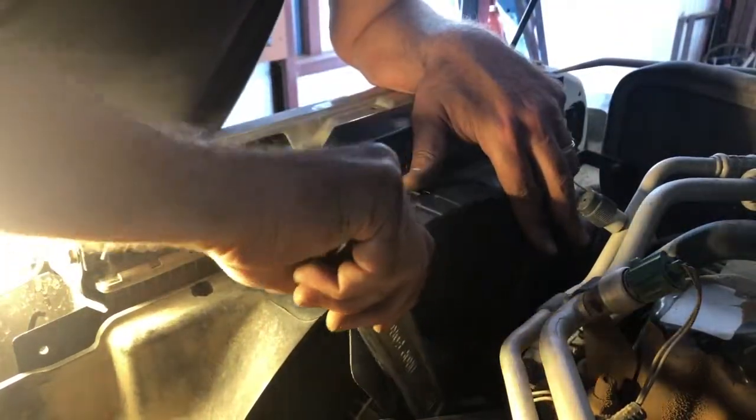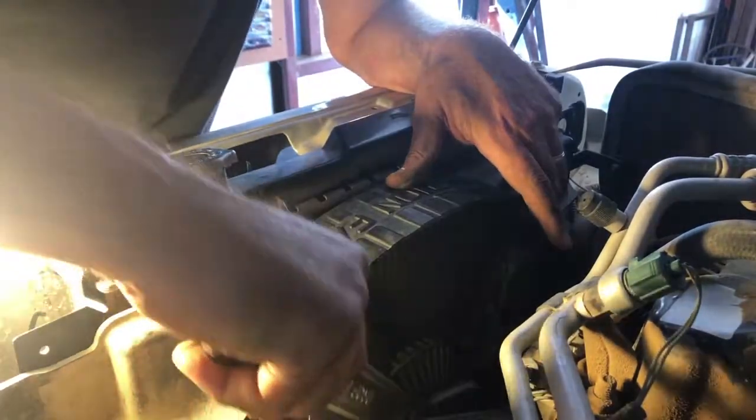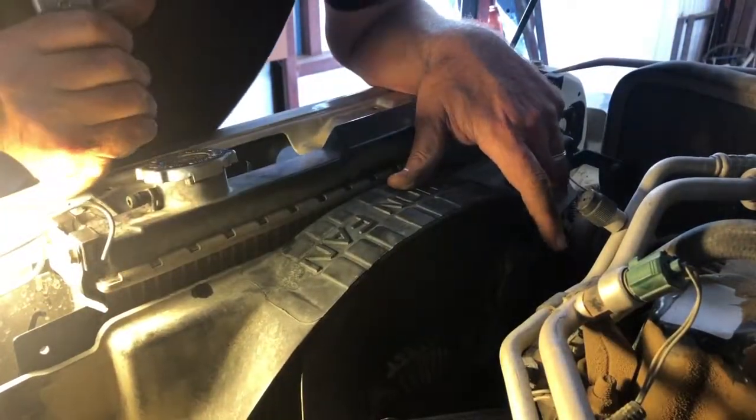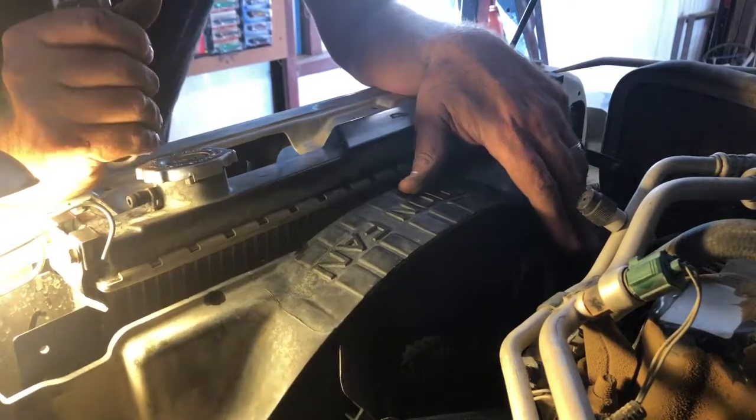It just occurred to me I'm going to have to take two of those bolts out — for the same reasons I couldn't take it off, I can't tighten this fan clutch. So I'm going to have to back out two of those bolts, put my long ones in, and use that spanner to hold it while I tighten it.